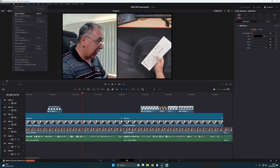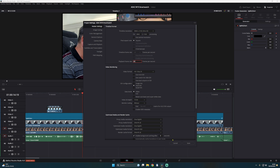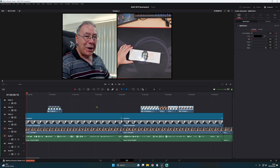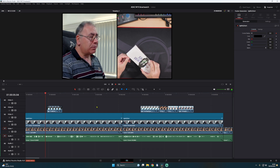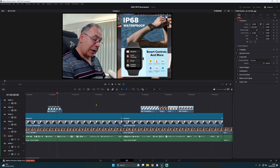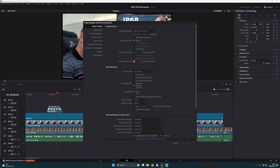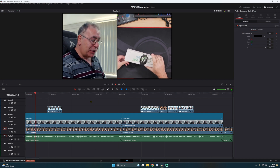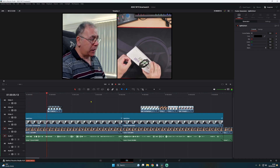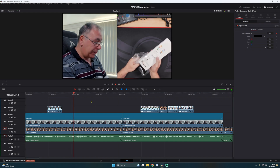To prove the point, I'm going to change it back to 20 again — Project Settings — save it. And there's the smartwatch clip again — IP68, depth of 1.5 meters — and you can see the stuttering is back. Perfect, that proves it.